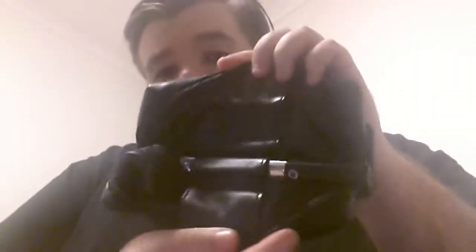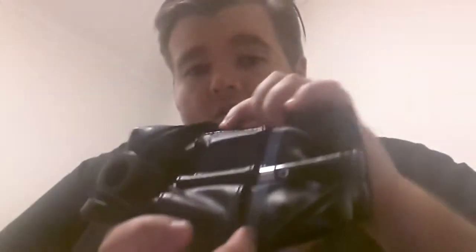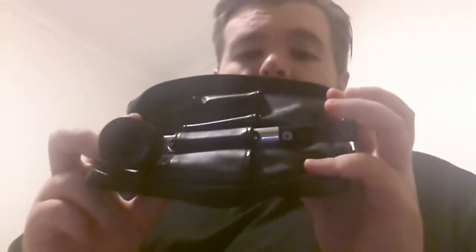On the back here it's got a zip, and if you open that up, it holds your pipes in there. At the moment I've just got my Falcon in here. It's got room for another one, two, three pipes — so I can hold up to four pipes all up.